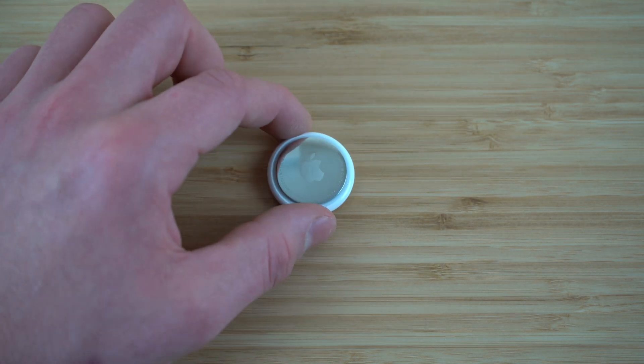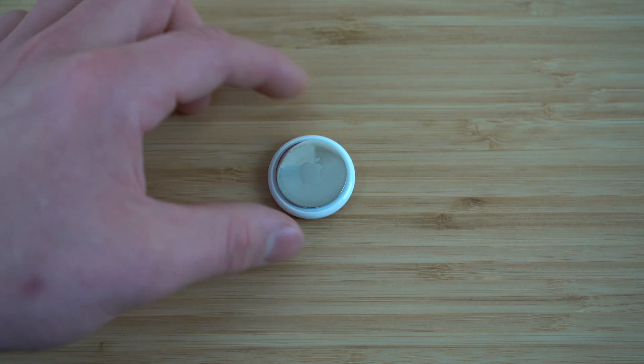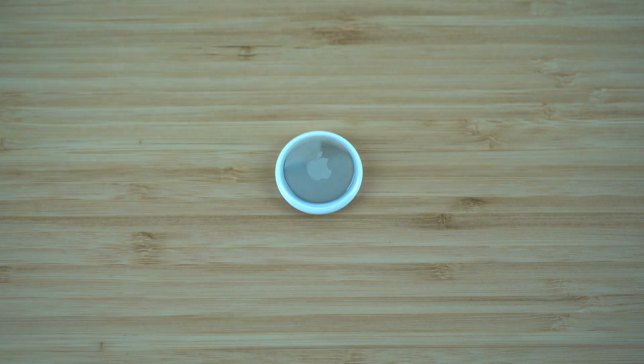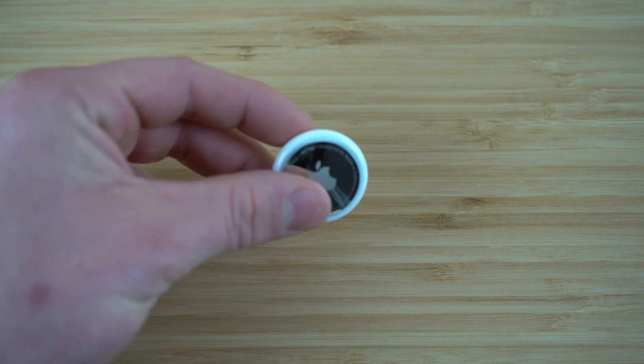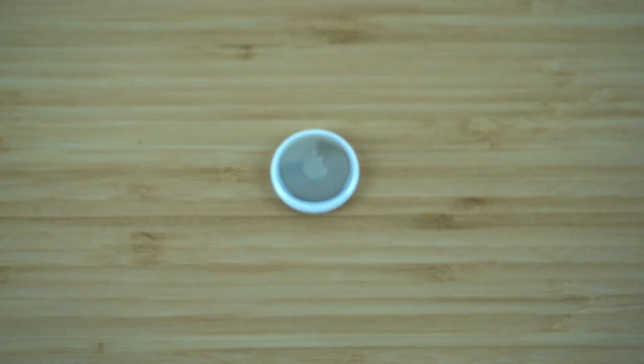Once the battery does die, you can purchase a replacement battery online for fairly cheap, so it is an affordable thing to buy. Unfortunately, we cannot charge the AirTag. Later on in this video, I'm going to show you how we can take out the battery and replace it.